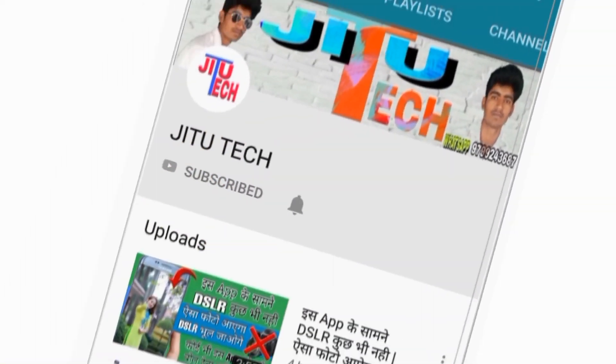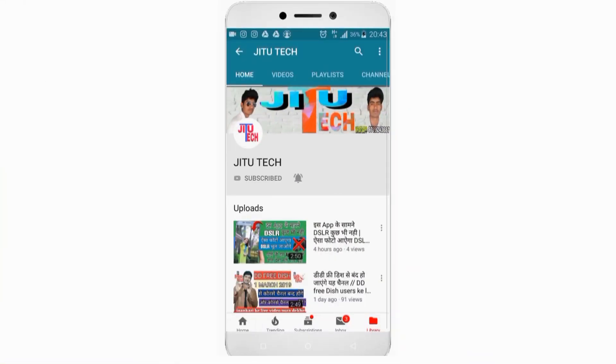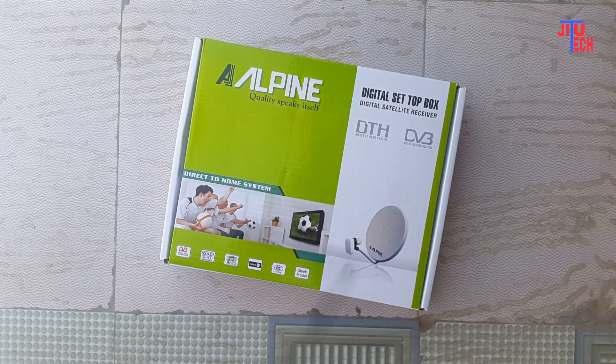Subscribe now and press the bell icon, never miss an update. Hello friends, welcome to our YouTube channel.